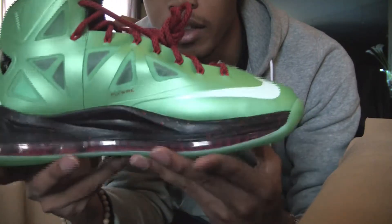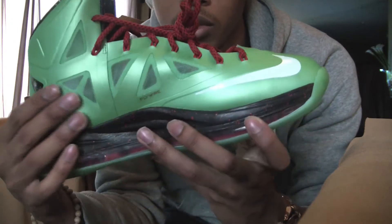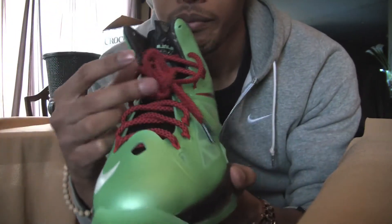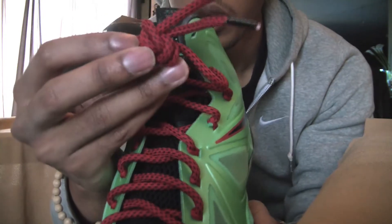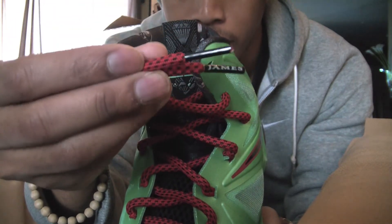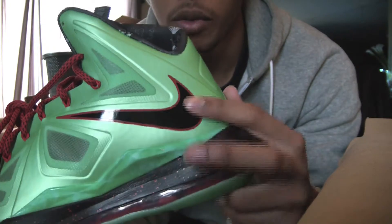There's a couple angle shots for you — a little brief review. You got the jade color throughout the whole shoe. It's like greenish, bluish kind of color. You have red laces with black speckles and LeBron James written on the ends. On the other side you have the black Nike swoosh with the red outline.